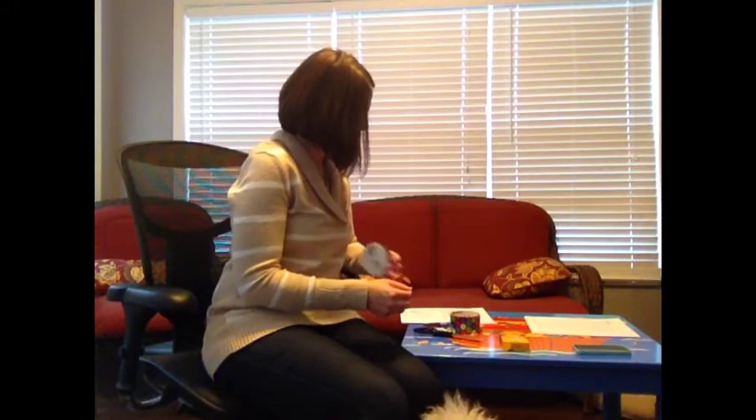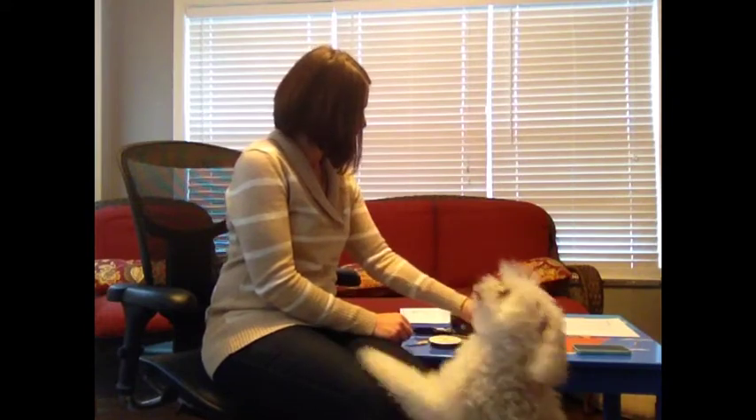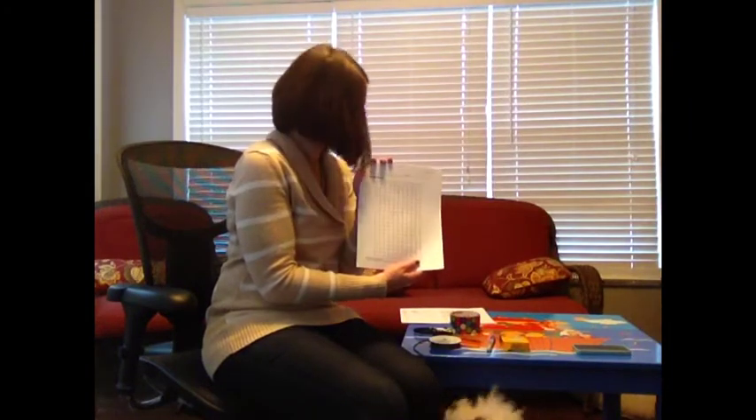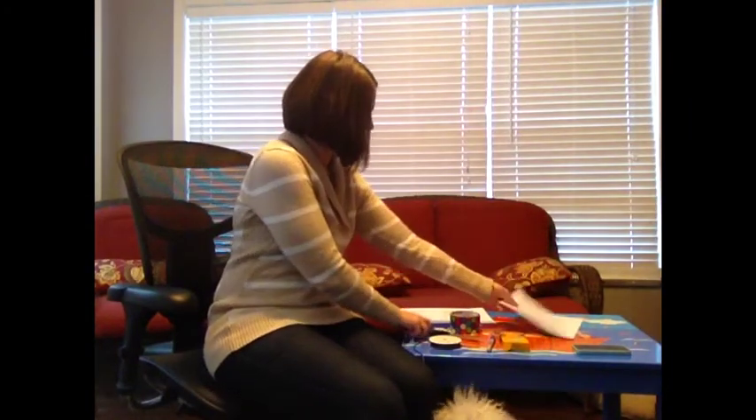You need yarn or string — I have some ribbon here. You need an ink marker, something like a Sharpie; any kind of marker is going to work well. And then you need graph paper, which you can print from your online school. And you need scissors.